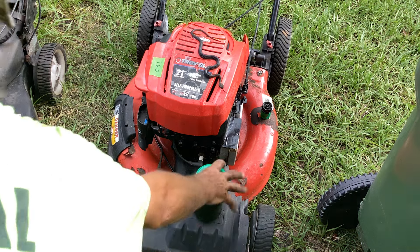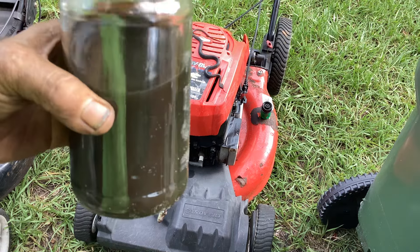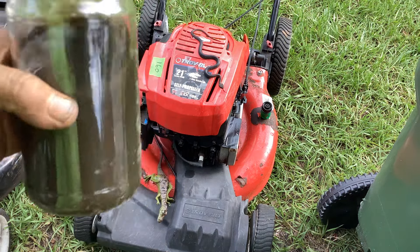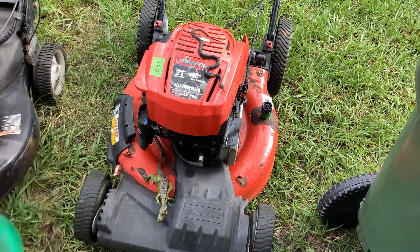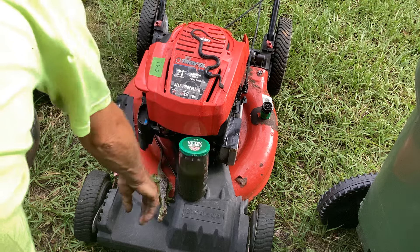Chuck overfilled the oil by this much. I had sent it out the door with the right amount, and he decided it needed extra — stored it in a salsa jar. Not sure what that's all about. Dino kind of likes all that oil.